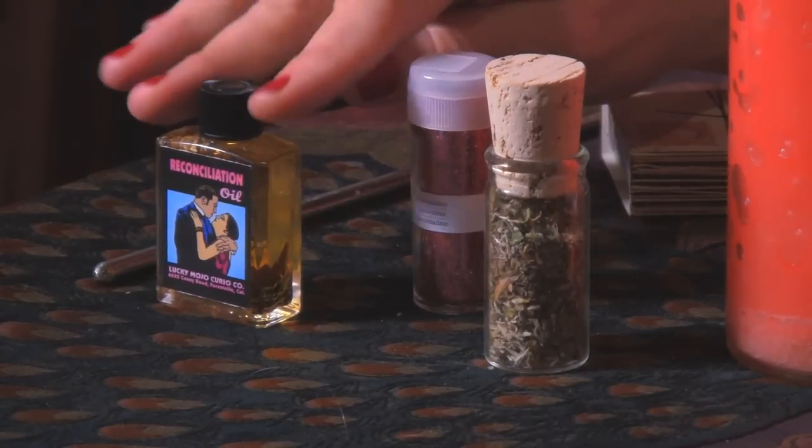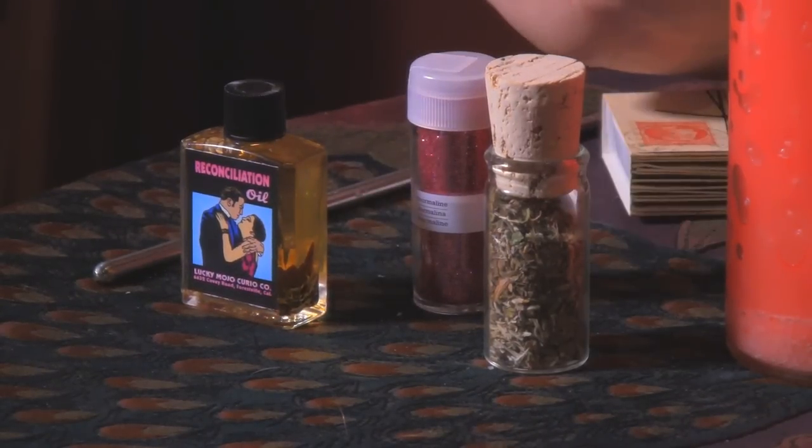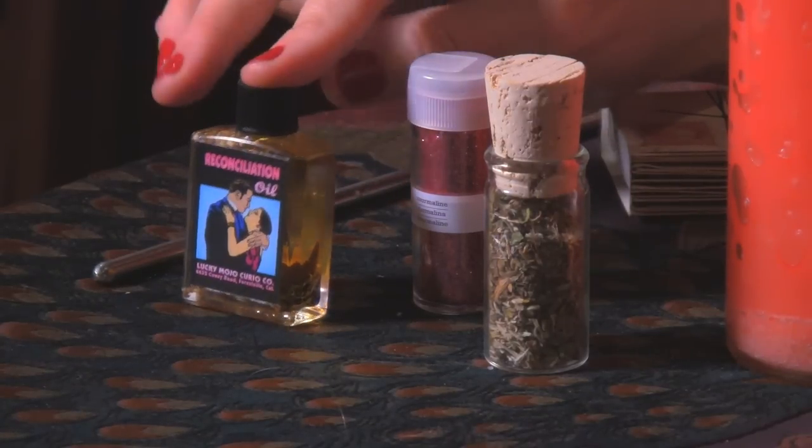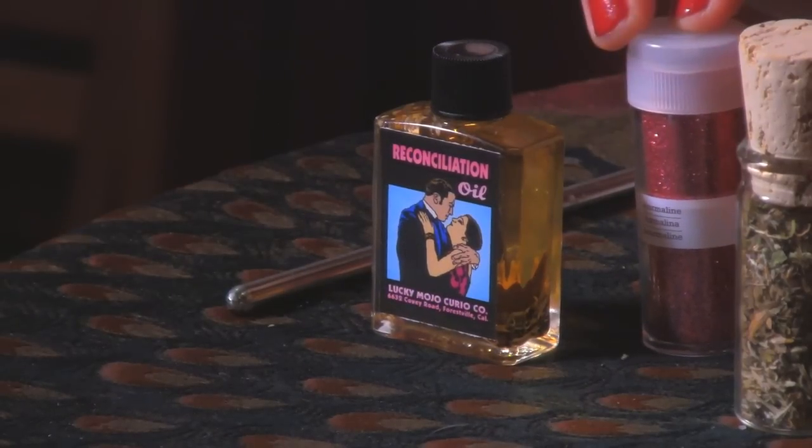You will also need some oil to dress the candle — some spiritual oil. In this case, we're going to be doing a reconciliation spell, so I have reconciliation oil. This oil is made by Lucky Mojo and is available through my shop. Lastly, you'll need some glitter. Since we're working with a reconciliation spell, we're using a pink candle to sweeten the relationship, make things come back together and be sweet again between you and your beloved. So we're working with a pink candle and pink glitter as well.